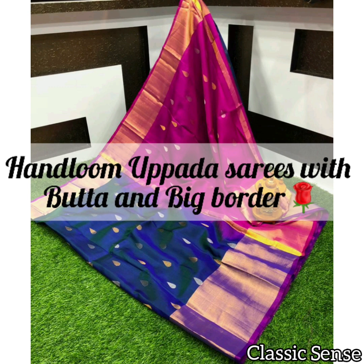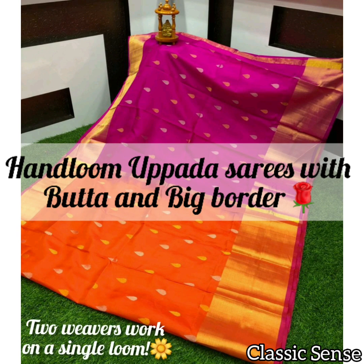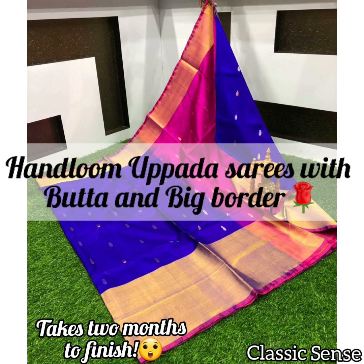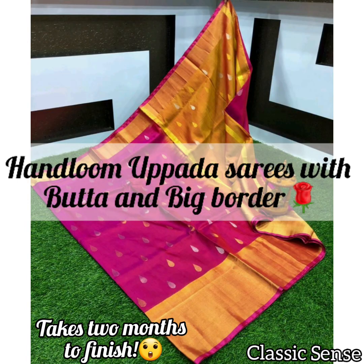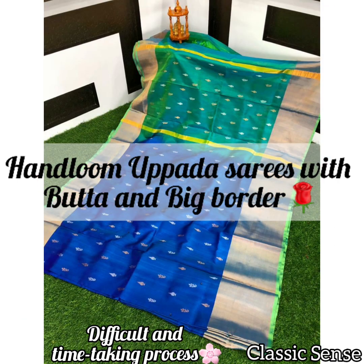Jamdani made in Uppada has two weavers working on a single loom, weaving delicate and beautiful designs on the fabric by zari work. Since this is an art practiced solely by hands, it takes two painstaking months before a superb piece of work is finished.